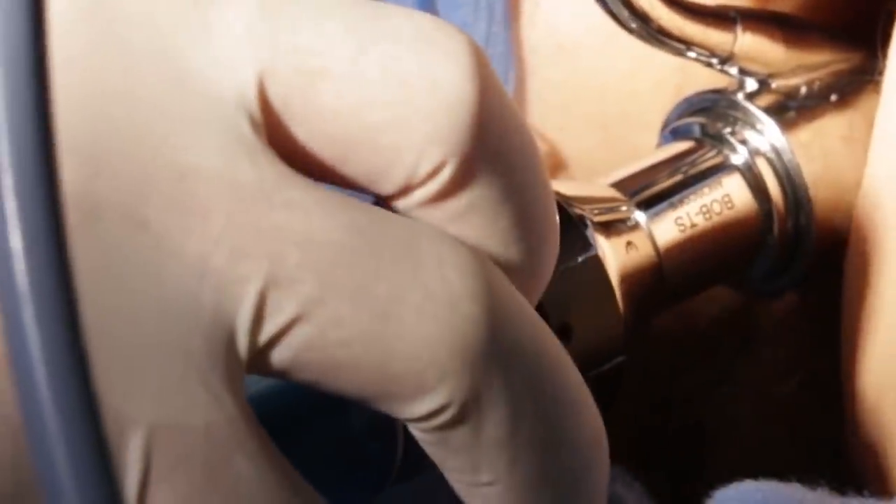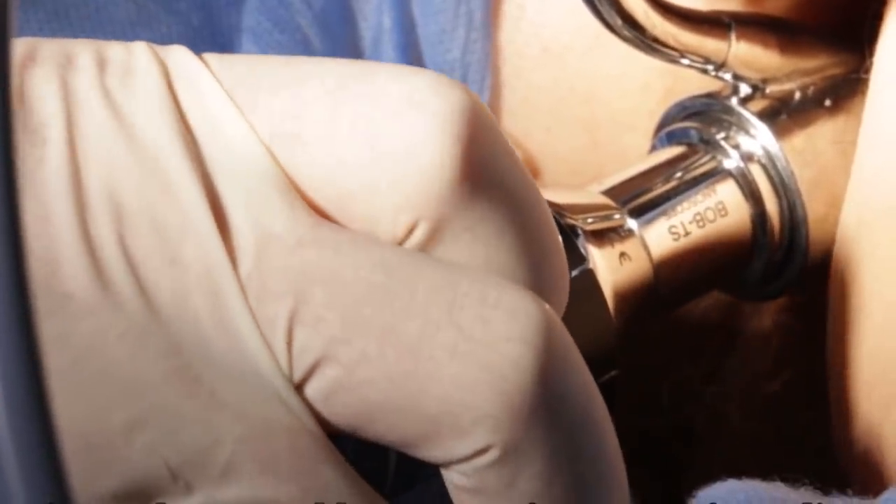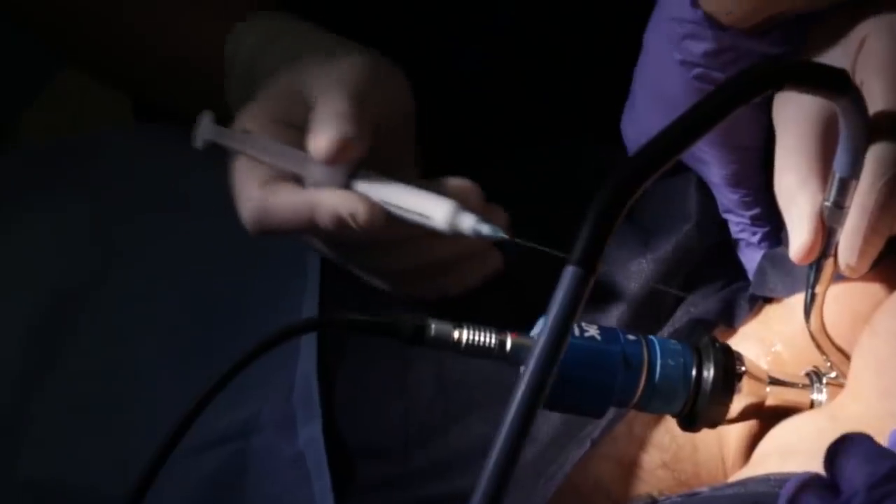After introduction of the video anoscope, piles are located and visualized on the screen. It is very important to make 100% sure that the place of injection is above the dentate line. Twisting the camera allows us to move the needle channel in the anoscope in a circular motion, giving access to each pile we would like to inject.